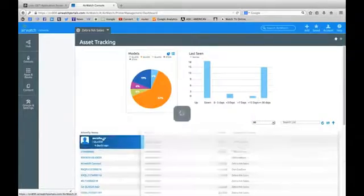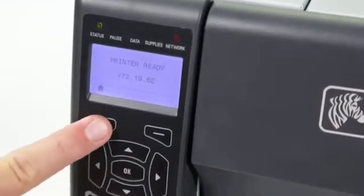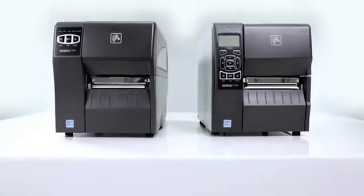LinkOS supports industry standard event logging, making advanced device management immediately IT-friendly. Ease of use, versatility, and outstanding value — whether you are adopting barcode technology for the first time, upgrading, or replacing older printer models, the ZT200 series is the right choice for a variety of printing applications.